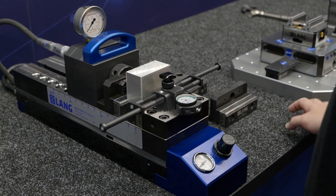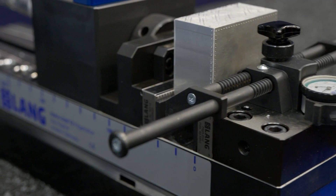I'm here with Tobias from Lang Technic to talk about one brand new product and also an upgraded product. Let's start with the stamping unit, because you already have a stamping unit on the market.